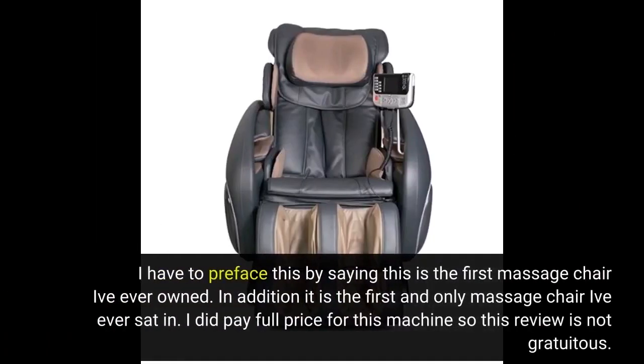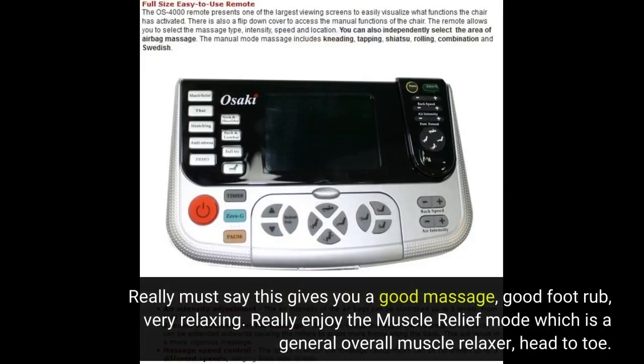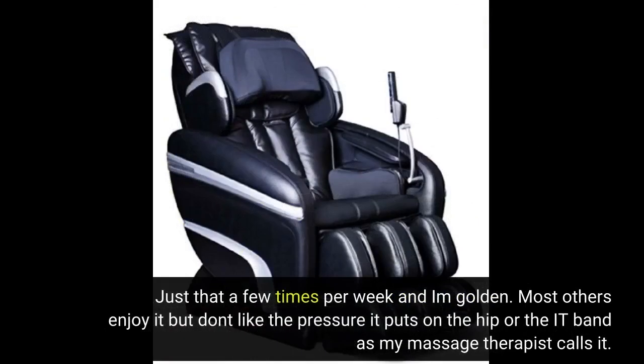I have to preface this by saying this is the first massage chair I've ever owned. In addition, it is the first and only massage chair I've ever sat in. I did pay full price for this machine so this review is not gratuitous. Really must say this gives you a good massage, good foot rub, very relaxing. I really enjoy the muscle relief mode which is a general overall muscle relaxer, head to toe. Just that a few times per week and I'm golden.